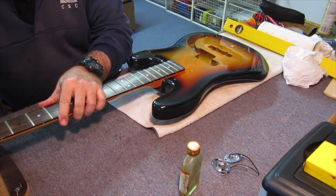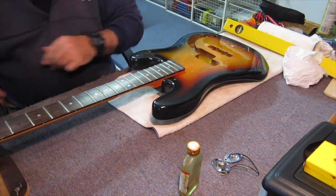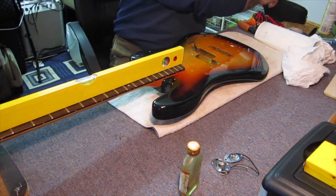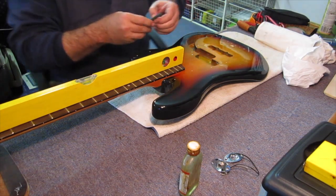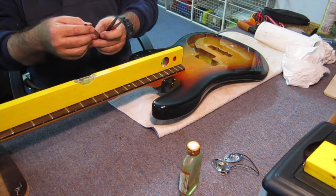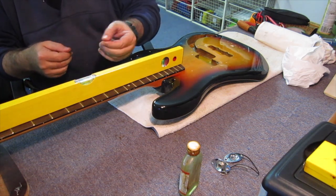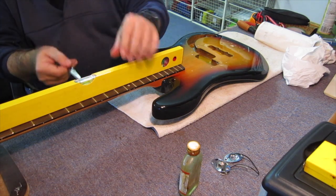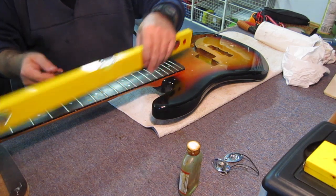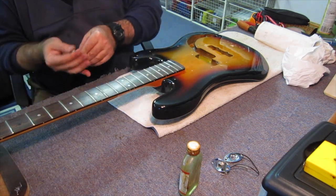Let's give it a quarter turn and see what it looks like. I'll just get my feeler gauge to see if I can slide under that — 0.05 of a millimetre on the metric scale. You can see how thin it is. It won't slide under now, which essentially means that the neck is straight to start with. It's a good starting point, so we'll start from there.